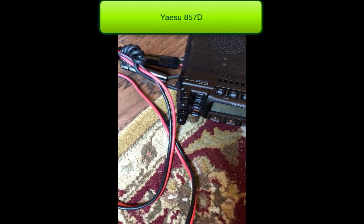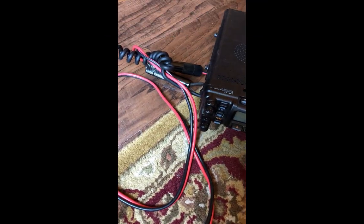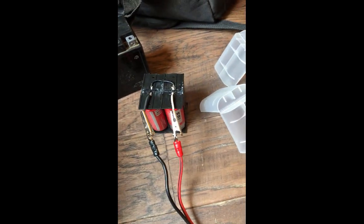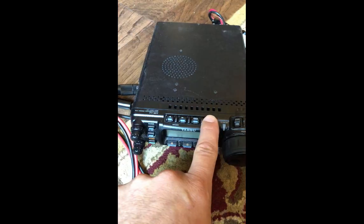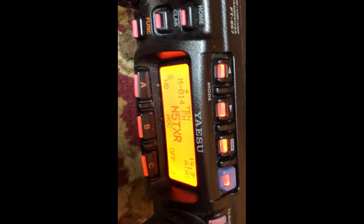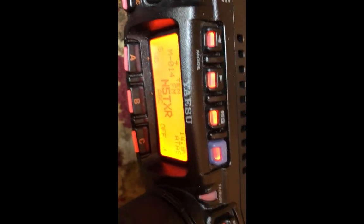I connect it here and here with just some alligator clips, then go to my Yaesu — and there you see it: 14.3 volts off of this lithium-ion battery pack.